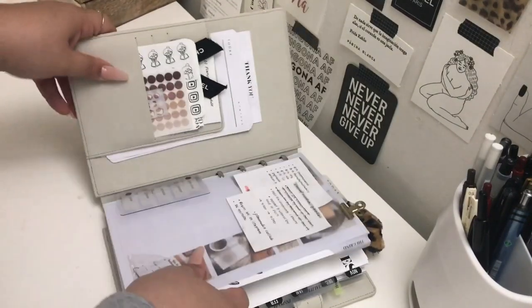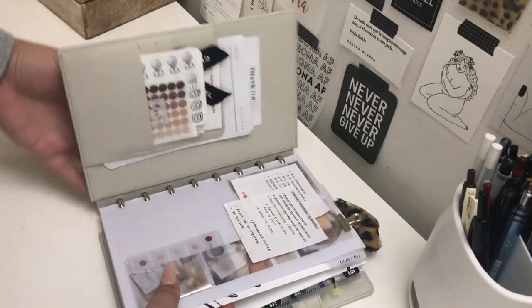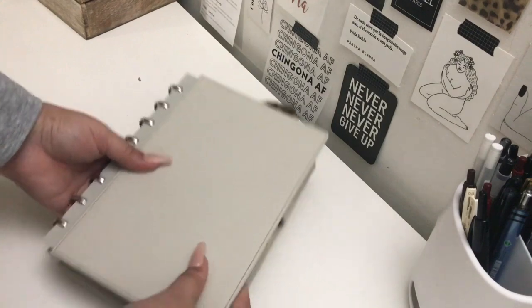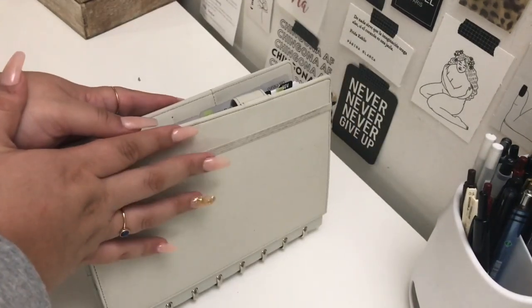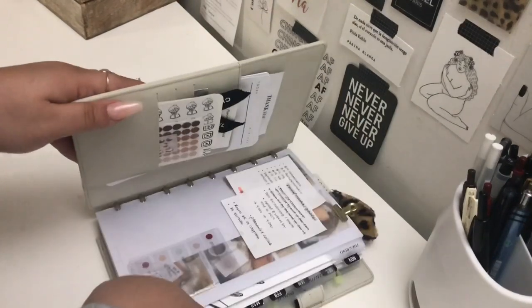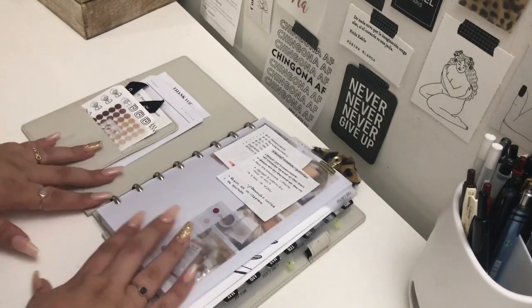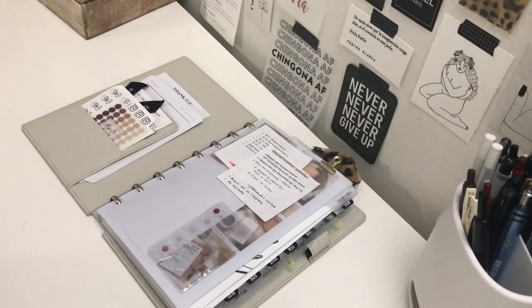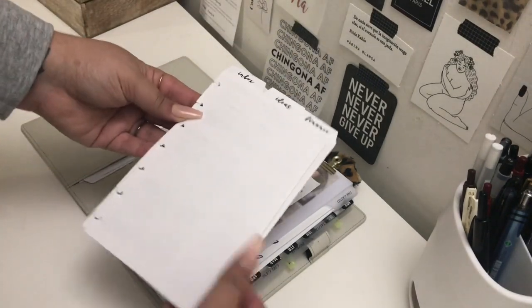I've been wanting to simplify the setup for a while now because I find that I don't reach this as much as I wish I could, and that is simply because I feel like I have way too much room in the half letter size. So I will be trying out the mini happy planner size that everyone is raving about, because the size is so convenient and it just looks like it's going to make me way more productive when it comes to my content planner.